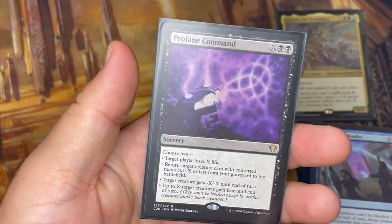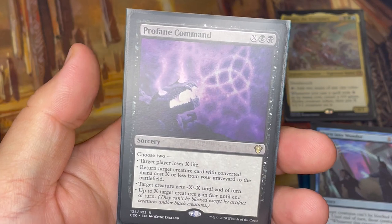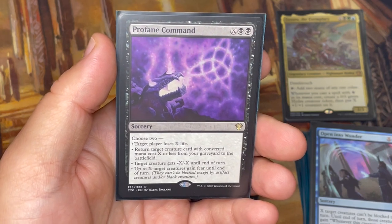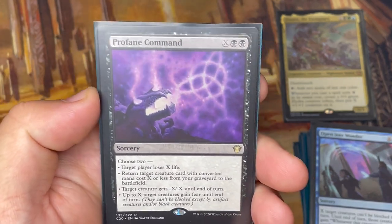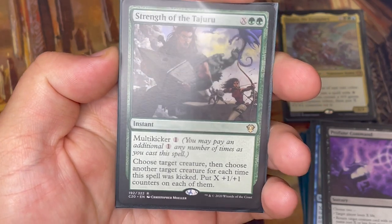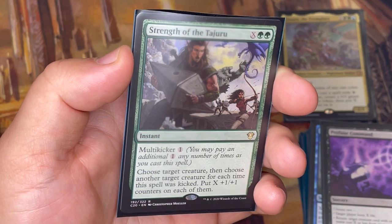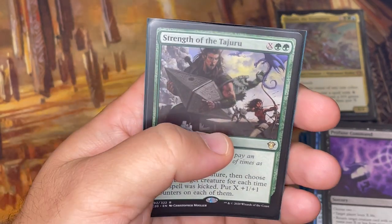Profane Command is a fun X spell with a lot of options — choose any two: have a player lose X life, return a creature with CMC X or less from your graveyard straight to the battlefield, give a creature -X/-X, or give up to X creatures fear until end of turn so they can only be blocked by artifact or black creatures. Depending on what your opponents have and what scenario the game is in, this is a really helpful utility card, and you get a Hydra with it. Strength of the Tajuru also has Hydra synergy with multi-kicker — put X +1/+1 counters on any number of target creatures.